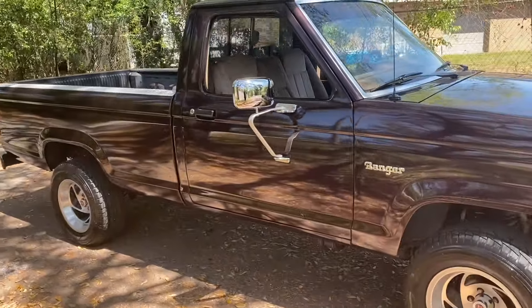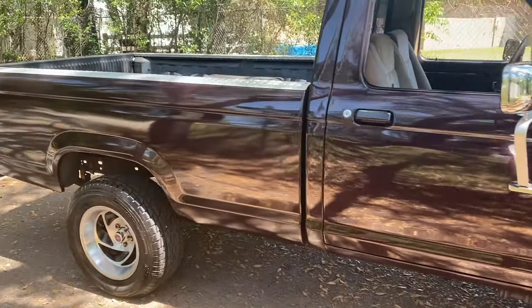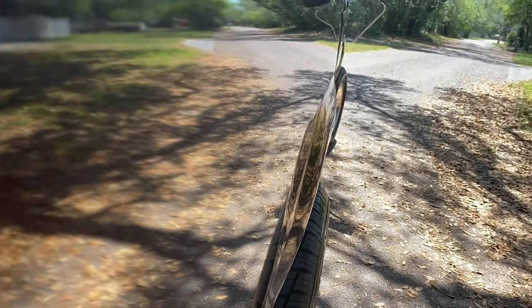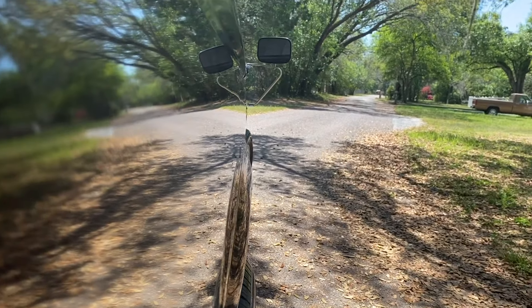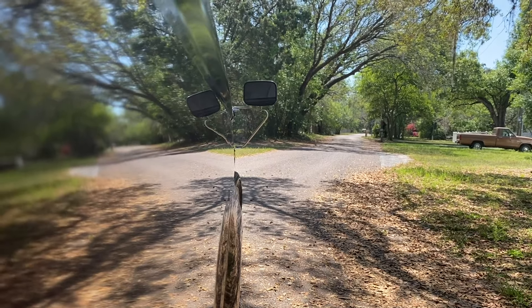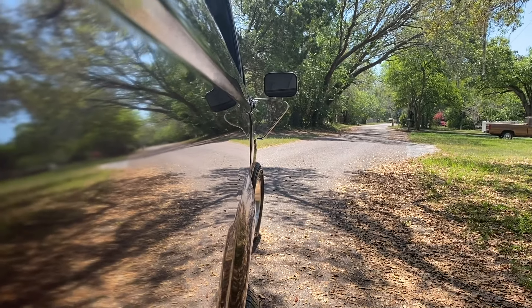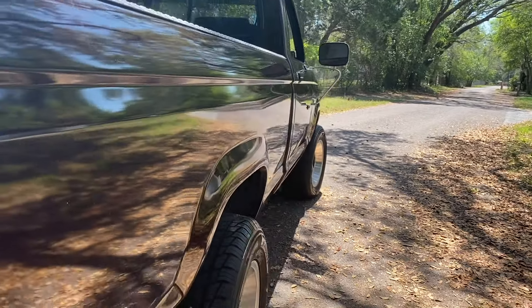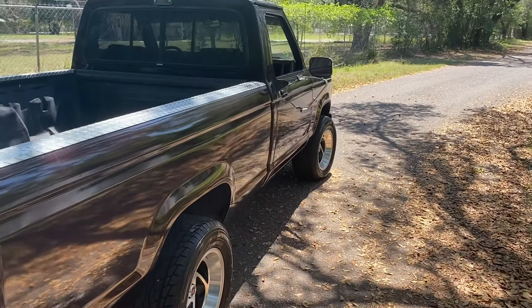I'll do a little look around at the old Danger Ranger. See how nice the paint is — the paint is awesome on this truck, it's one of the reasons why I bought it. Look at the paint from the side, it's like a mirror. Pretty crazy — it's a good cheap paint job, that's for sure. Anyways guys, thanks for watching. Remember to rate, comment, and subscribe. Catch you in the next video. Thank you.